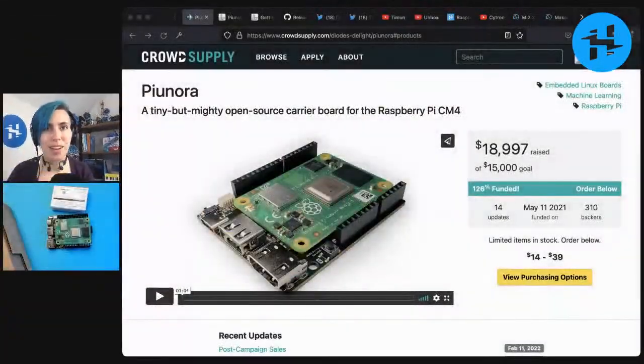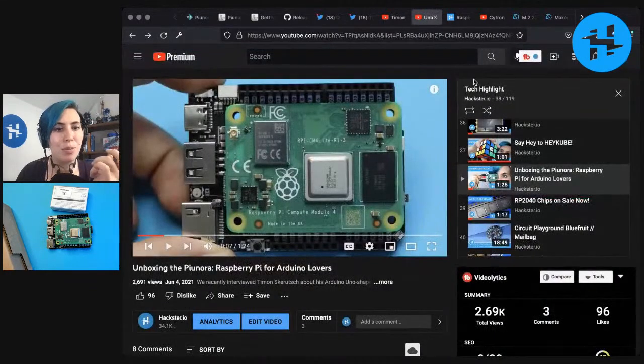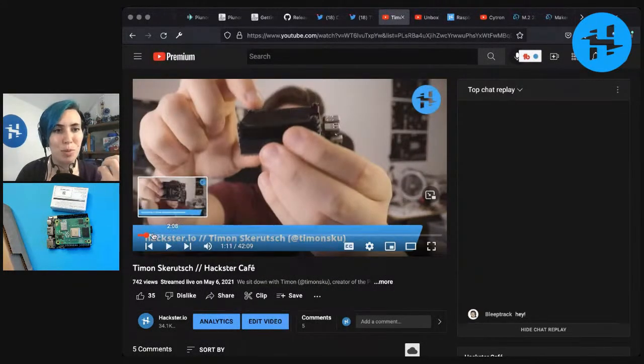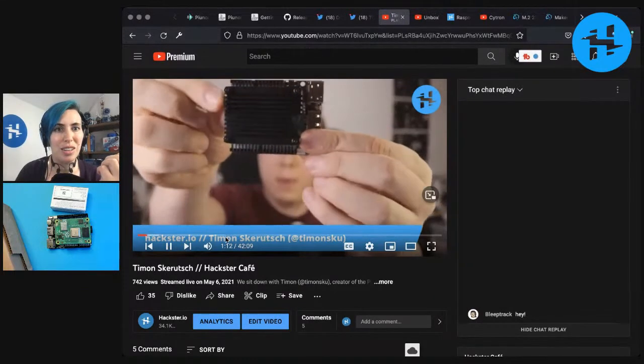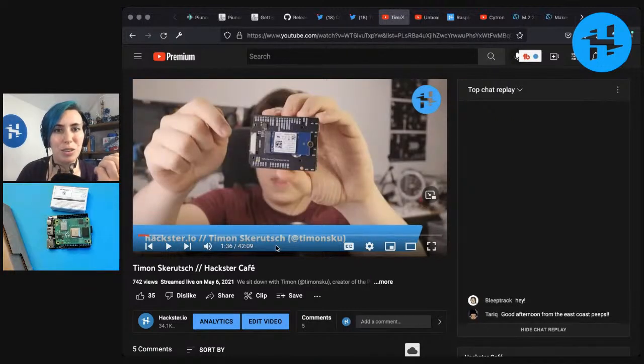About a year ago, we brought to you an unboxing of the original Payunora beta unit from Timon Skeruch, who has released these through CrowdSupply. You can find all these links in the description below — there's Payunora, our unboxing from last June, and even an interview with Timon where we asked him all kinds of stuff about what's going on with this, and he showed us the heatsync and things like the M.2 slot on the back.